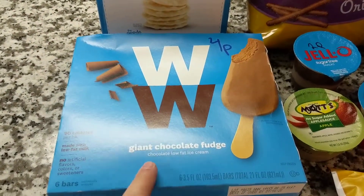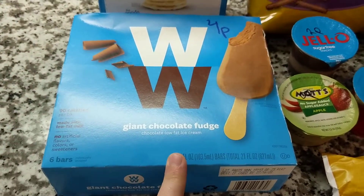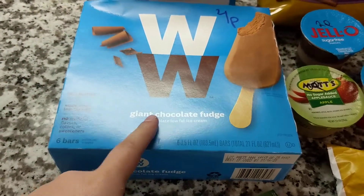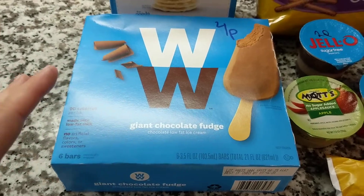These are usually used for a special treat. These are the giant chocolate fudge bars — pretty decent size. These are four points for one, or you could do the snack ones, which are two points. The snack ones are actually pretty fulfilling to me.